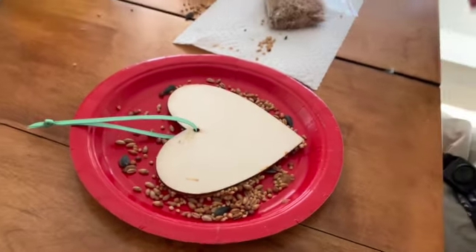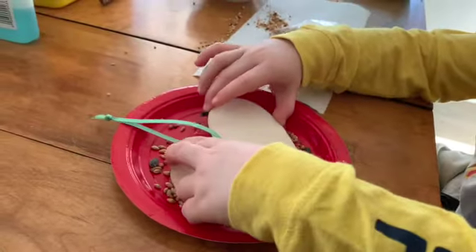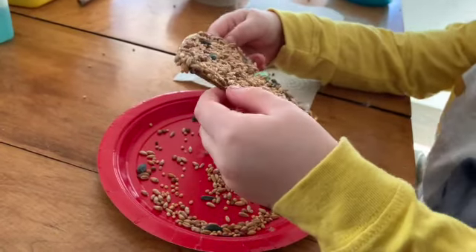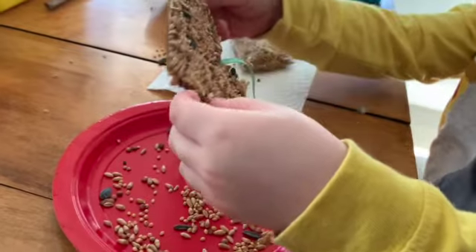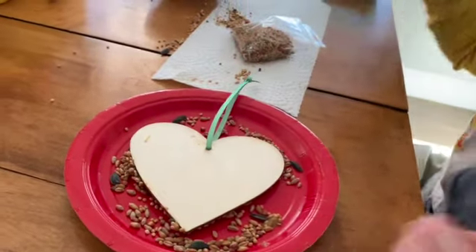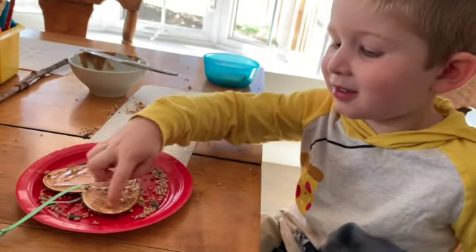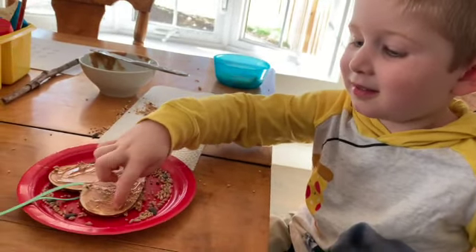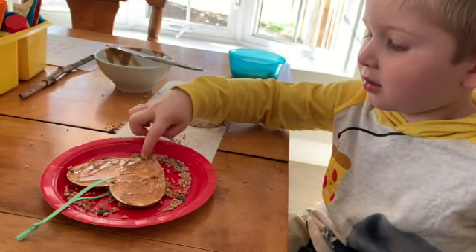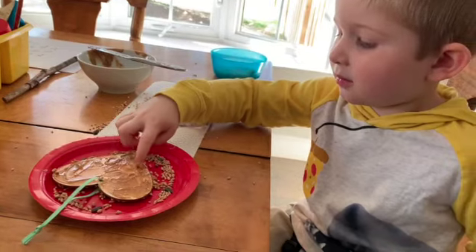Now Miles is gonna do the other side, so he's gonna put his peanut butter all over it again — and you gotta be careful because if you touch it too much it will fall off. Miles is using his finger to spread it and he's having a couple little tastes while he's doing it. Hopefully he doesn't get too much bird seed in there.